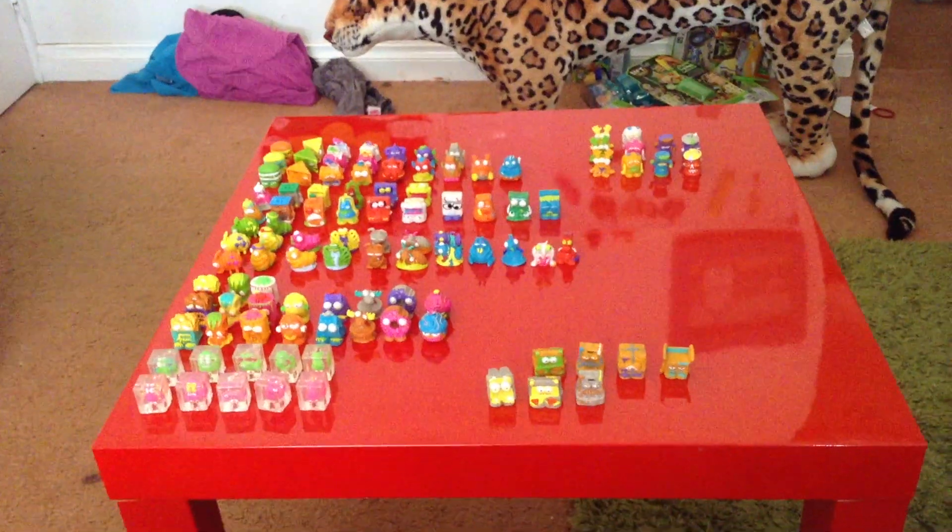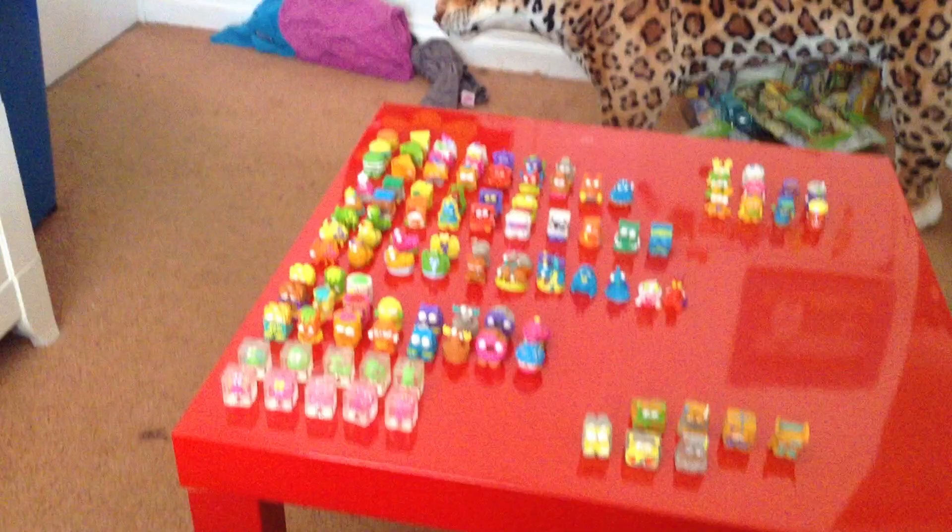Hi guys, it's me here, Lara, and today I wanted to — since Series 6 has come out — do a sort of Trash Pack overview of all my Series 5 I've got. This is a container that I keep them in. Remember, at the end of the video, tell me your favourite Trash Pack Series 5.